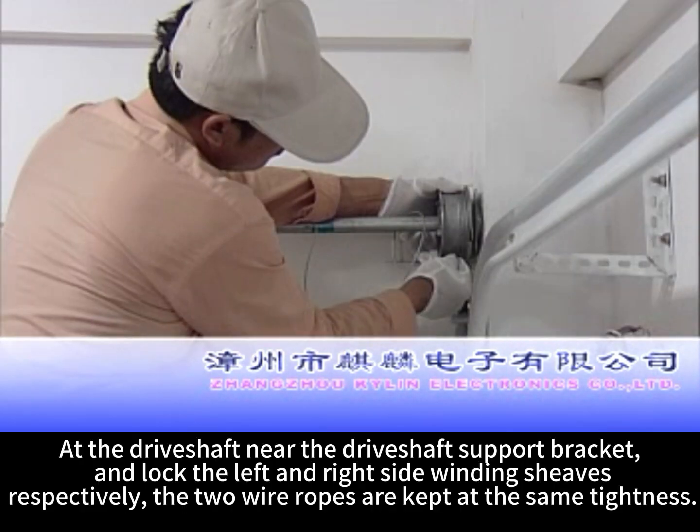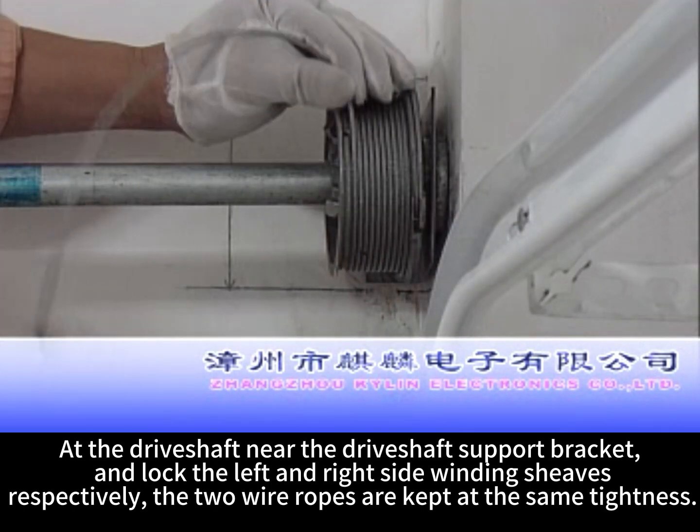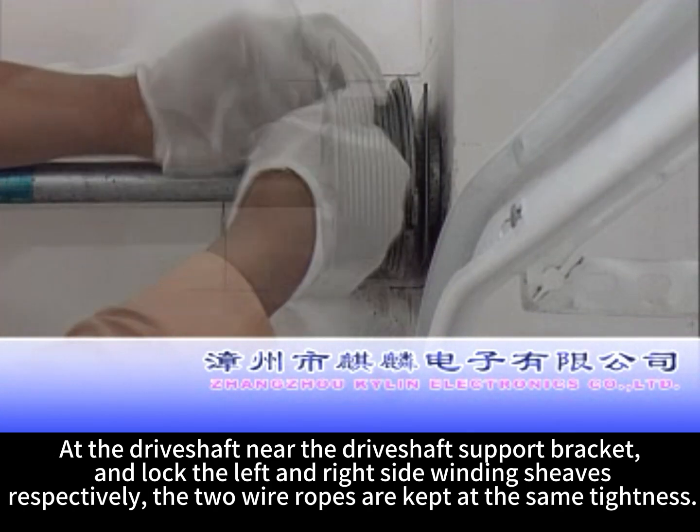At the drive shaft near the drive shaft support bracket, unlock the left and right side winding sheaves respectively. Ensure the two wire ropes are kept at the same tightness.